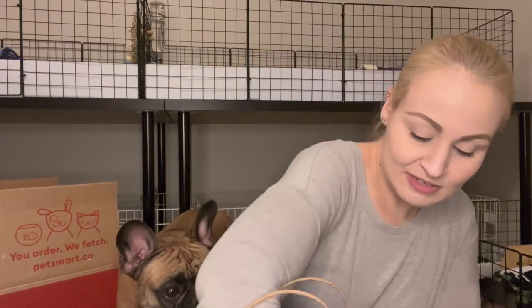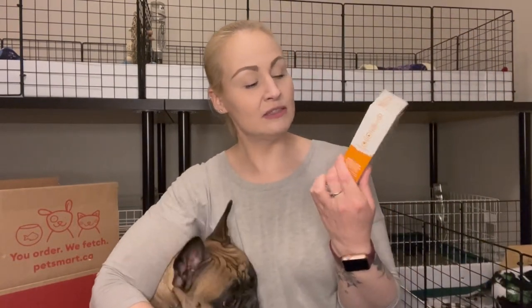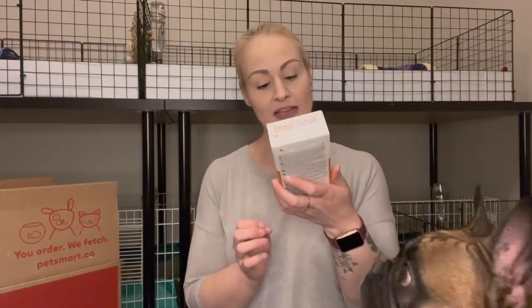The second thing I grabbed is the Selective Naturals Country Loops. So these are for rabbits, guinea pigs, and chinchillas. I like these a lot as well because they are Timothy hay-based and they have carrot in them. So I got the carrot ones. And I also grabbed these — the Woodland Loops — which are Dandelion and Rosehip. So those are the two flavors I grabbed.